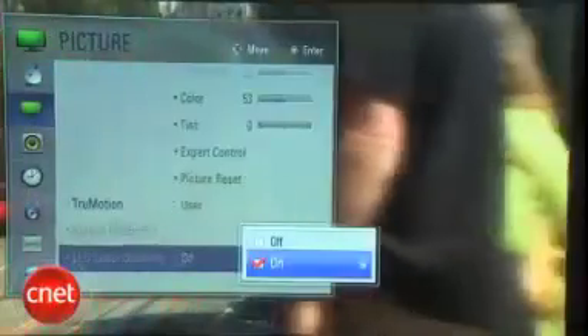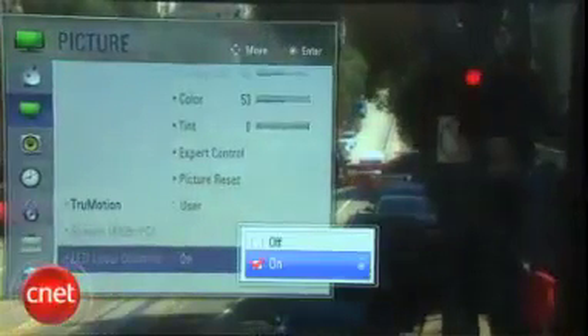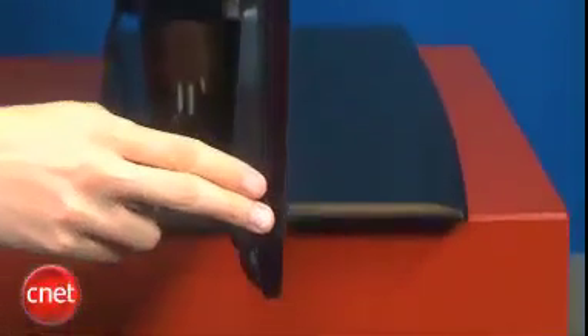This is LG's first TV with local dimming from an edge-lit configuration. That makes the TV really thin. We'll look at the performance impact in a little bit, but as you can see from the side, this is 1.1 inches deep. It's one of the thinnest TVs available today. It's also relatively efficient with those LED backlights.